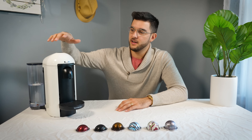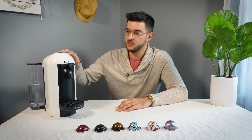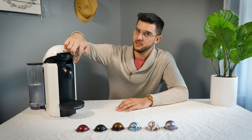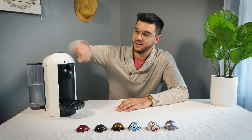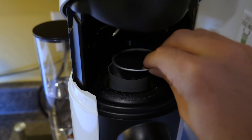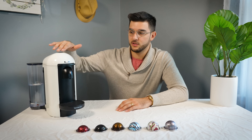You can choose the design of the Virtuo — I think they have three or four different designs. We just like this one and this color. One thing I like is it's electric and each of the pods have a different barcode on the bottom that it automatically senses. So you don't have to press any buttons — there's literally one button on it.